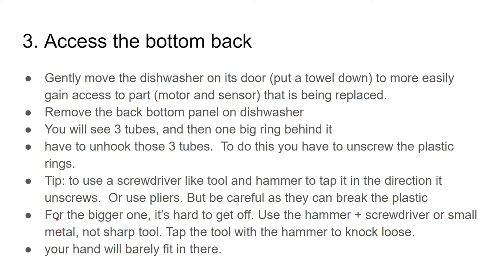For the big one you can't use pliers and it's hard to get off. I used a hammer and a small metal non-sharp tool. Tap the tool with the hammer and it knocks it loose and then it comes right off. Your hand will barely fit in there.